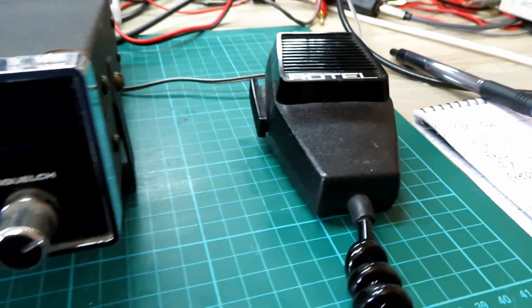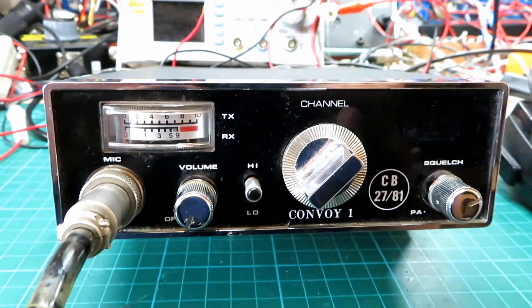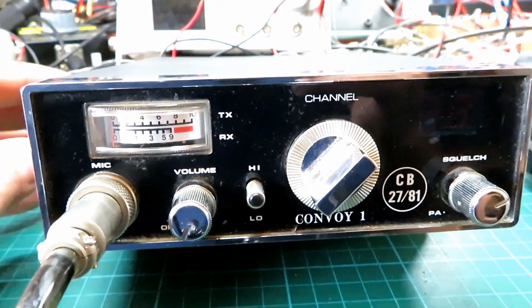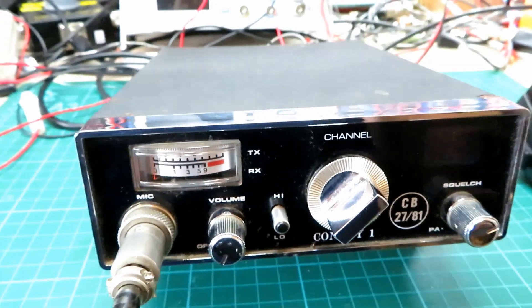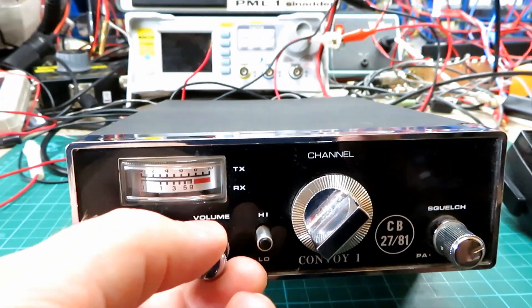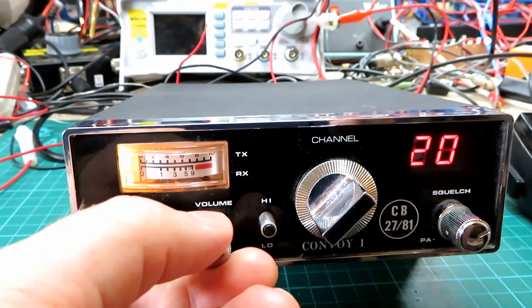For mic wiring, it's the same as the Rotel — and if you look on the charts, this is also the same as the Sun 01 as well. It's exactly the same chassis inside, so if you've got one of those radios or mics, you'll be okay.